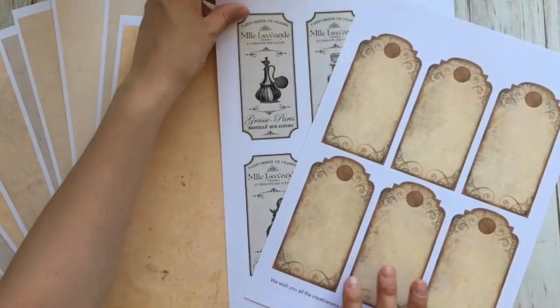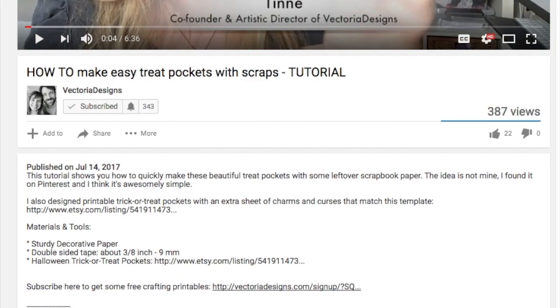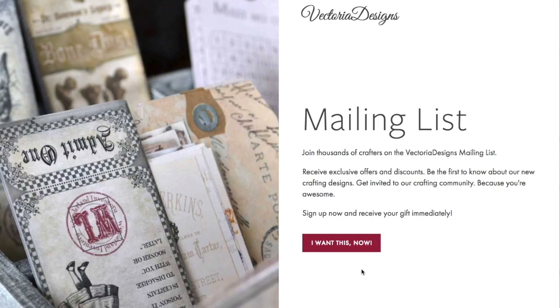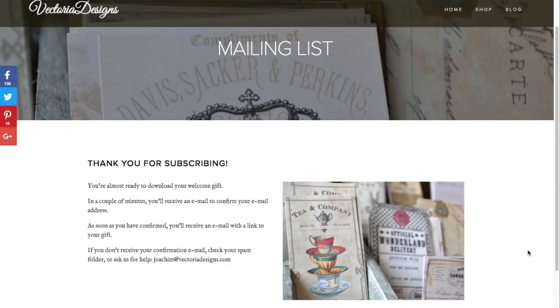We're giving these crafting printables away to those who subscribe to our newsletter. Here's how: click on the subscribe link below, click the button 'I want this now,' and fill in your information. Click submit and you'll receive a confirmation email. Click that link and moments later you'll receive another email with a download link for your freebies.